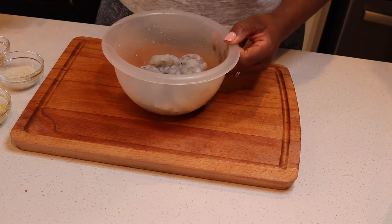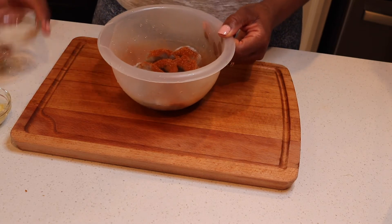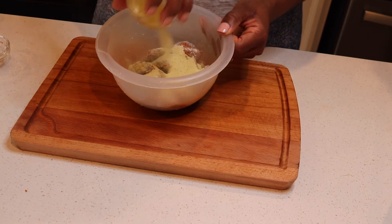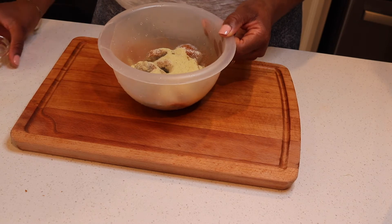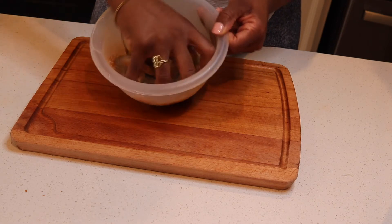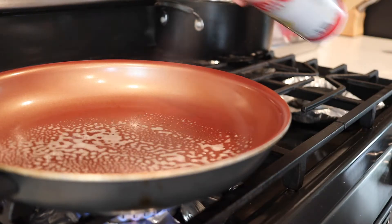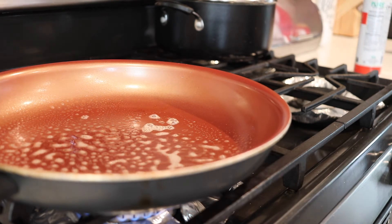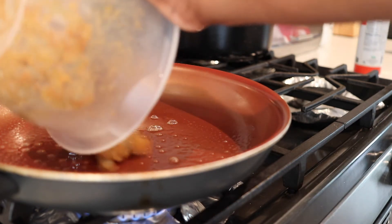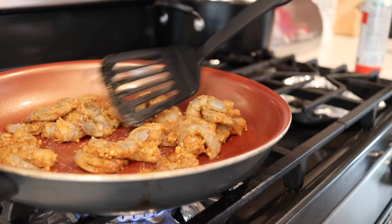In the meantime, let's season our shrimp. Use some Old Bay, onion powder, adobo, and minced garlic, and mix that up. Spray your pan and cook the shrimp on both sides all the way through.